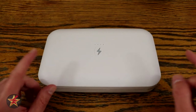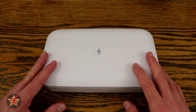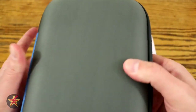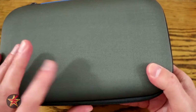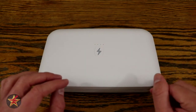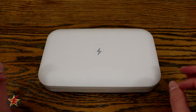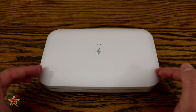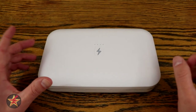The big question: how much does the PhoneSoap Go cost? It's $100. PhoneSoap keeps most of their UV sanitation boxes at a similar price. The PhoneSoap Go also comes with a soft-shell carrying case, so you can take it with you easily. My gripe is that it uses a proprietary charging cable and no wall adapter is included, and the carrying case has no dedicated pocket for the cable. That said, in the current world we're living in, you really should consider something like this.